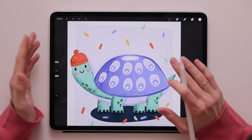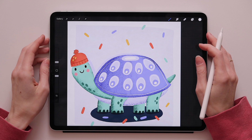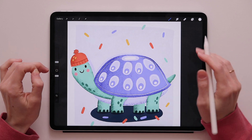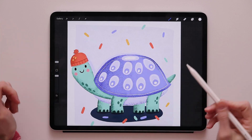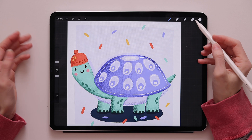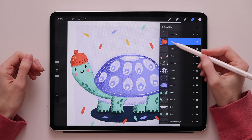I will go over several ways to easily copy and paste in Procreate. The first thing I want to show you is how to copy and paste a whole layer. For this method you need to make sure that the thing you want to copy is on a separate layer. I have my little turtle with a hat, and that hat is on its own separate layer. To copy it, go to the layer panel and find the layer you want to copy.